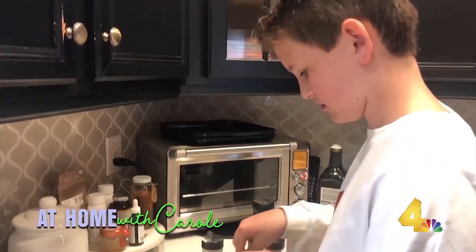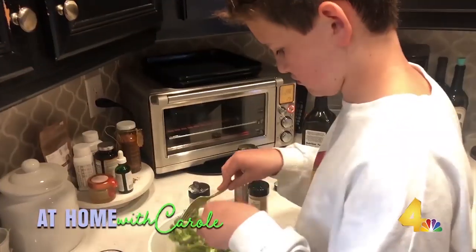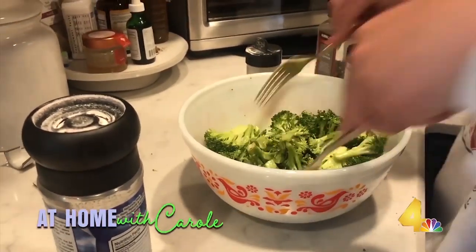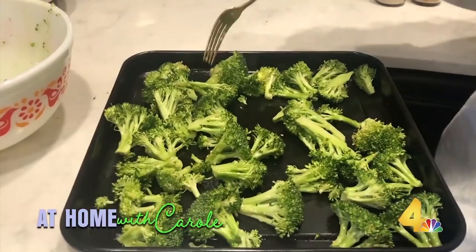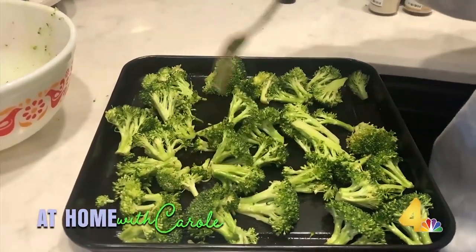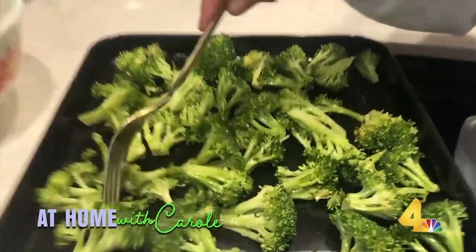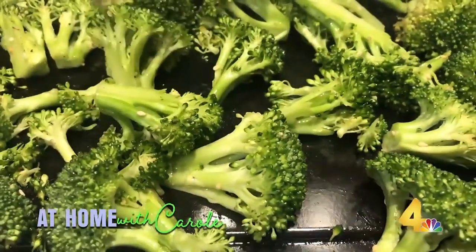There we go, just put them on the pan. The trick is to separate the pieces and leave spaces in between — that way they won't steam and they will roast. Alright, pop it in.